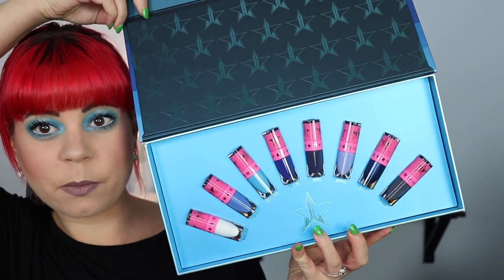Hi everyone! Today we're going to be taking a closer look at the liquid lipstick set that Jeffree Star just came out with. This is the Blue Blood set, and this is what it looks like. This thing is so big.